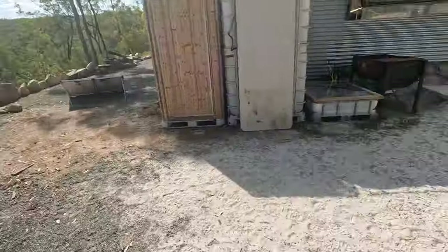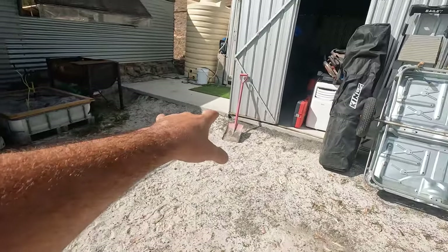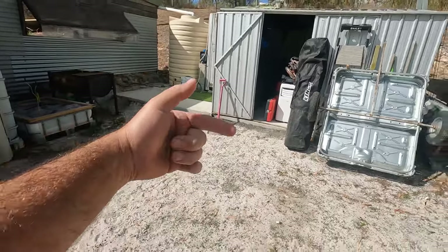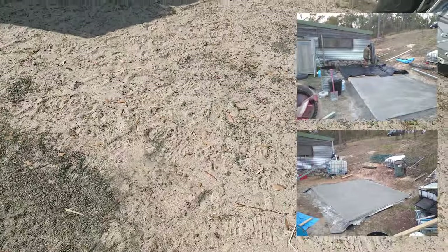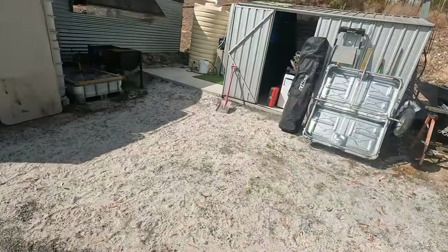New addition — let's start off with the concrete pad. We've got two 3x3 concrete pads, I'll put some photos over the side. We hand-mixed it all. This stuff on the ground is leftovers from that concreting expedition.